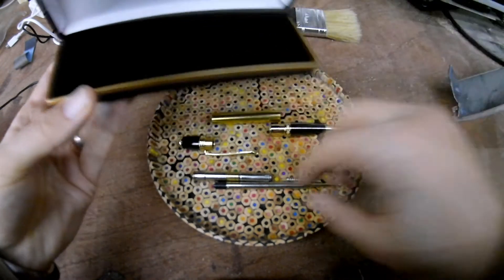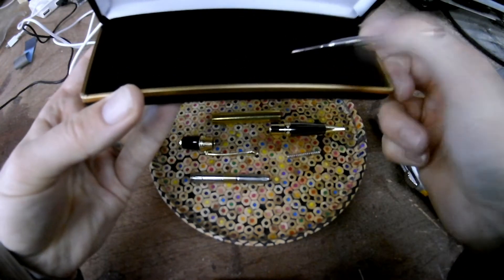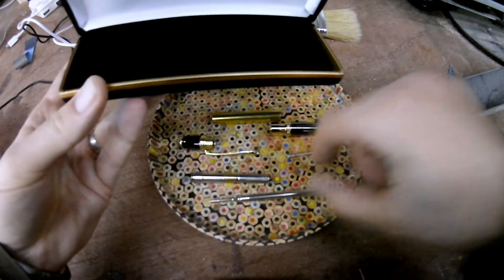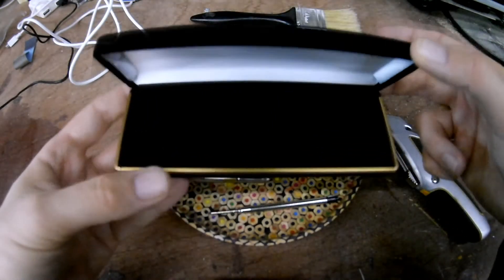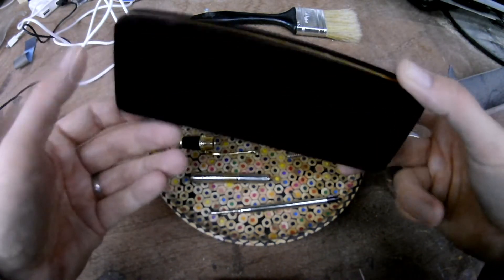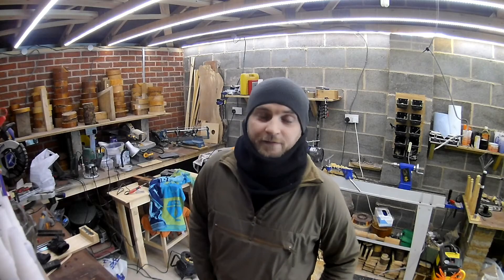It's got a pen clip on it, so these will be logoed up ready to go and they'll look beautiful sat in there. So you can take this to work, keep it in your handbag — wherever you like — without it getting damaged.